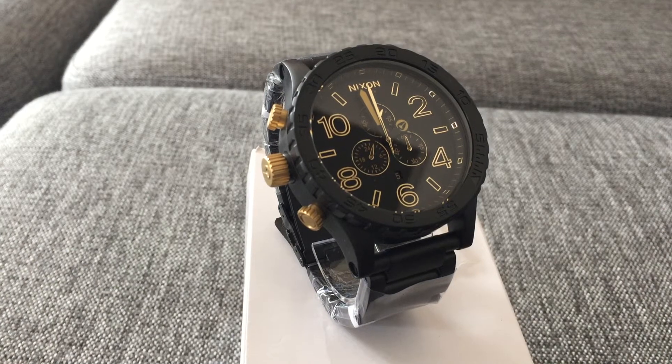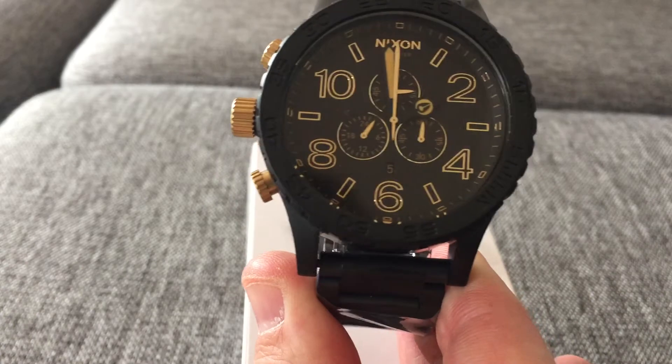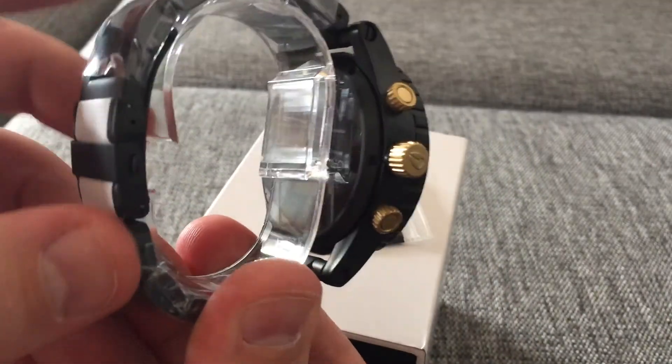I haven't seen it before, but I know it's quite popular. And it's really easy to see the time — it's very clear with the gold and the black. So that's really nice and handy.